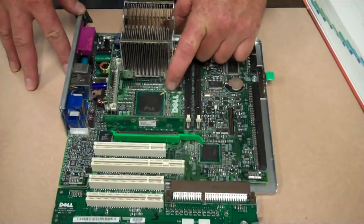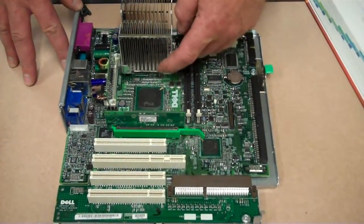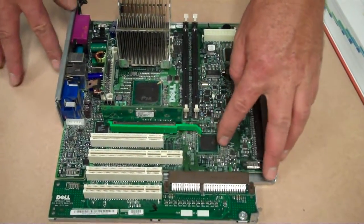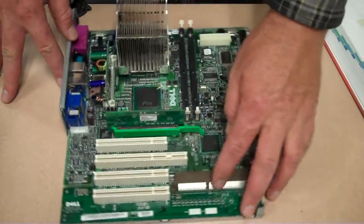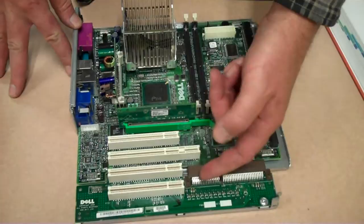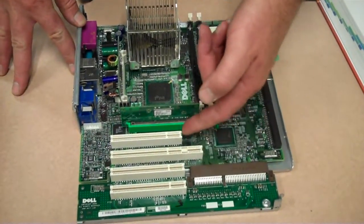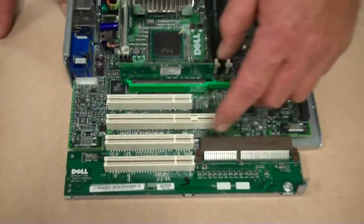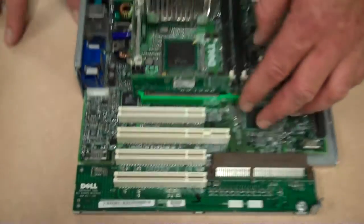It's near the main processor on the motherboard, and then you'll find the South Bridge — it's usually a smaller chip, closer to your expansion board slots. These are 5-volt PCI slots, identified by where the notch is. And that's my tutorial.